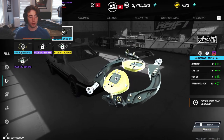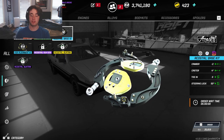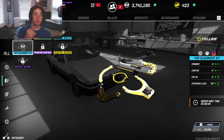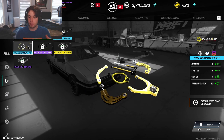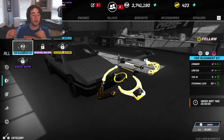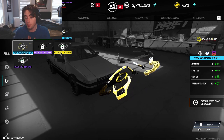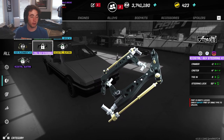The base kit is 25,000 and the alignment kit is 27,000. If you want just one more degree of negative camber and one more degree of caster, you can pay the extra two grand. The steering lock and toe are the same, so the only difference is the caster and camber. If you're really pinching for money, go for the base kit, but the YSR Alignment Kit is a great option before you upgrade to the Acostal Slide Steering Kit.